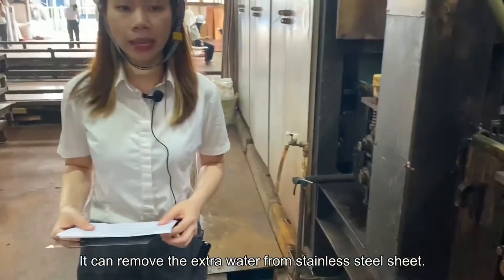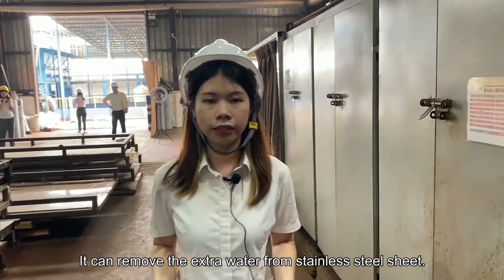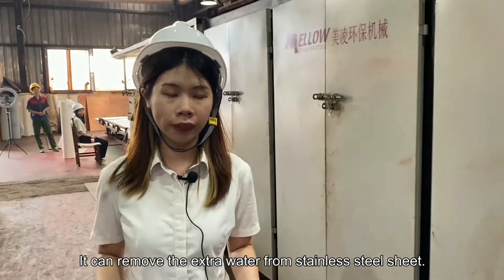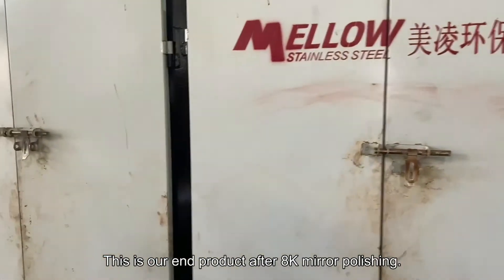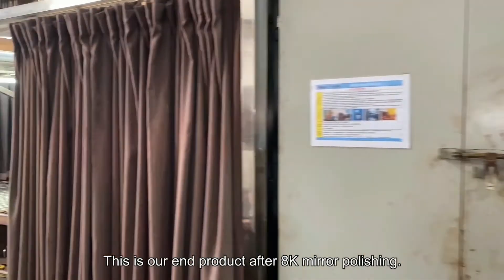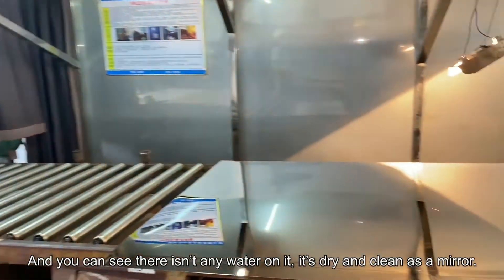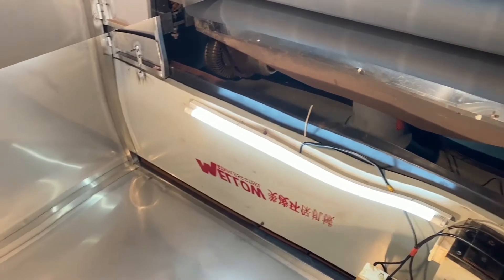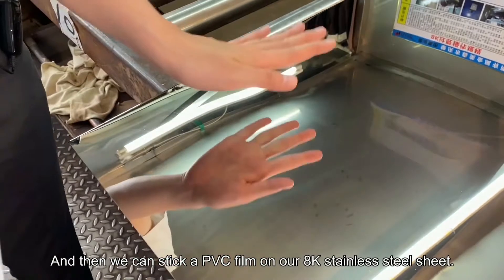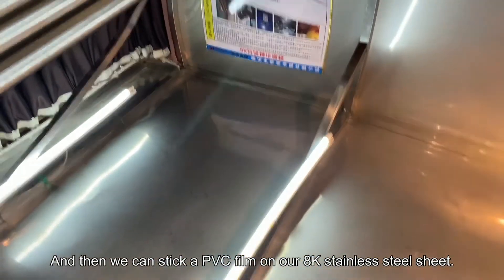Otherwise, the quality cannot meet our standards. And the last step is adding a protection film on it. This is our drying area — it removes the water on the stainless steel sheet. You can see our end product after AK mirror polishing: there isn't any water on it, and it's dry and very clean as a mirror.